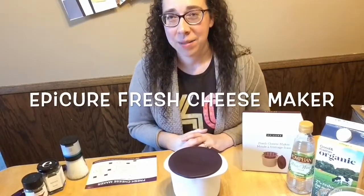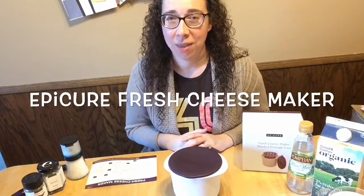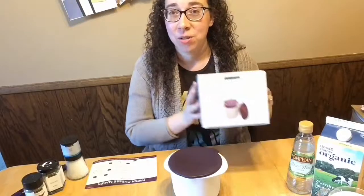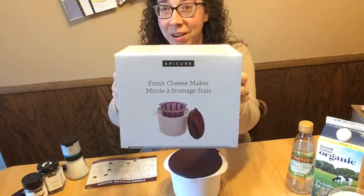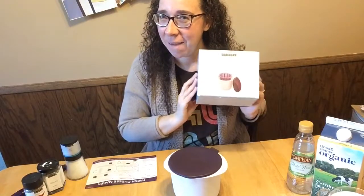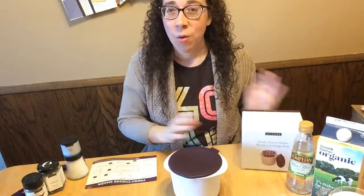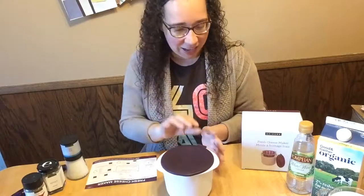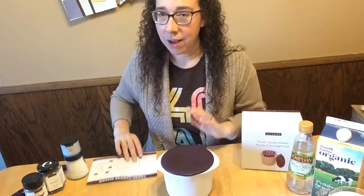Hi there, I am Deanna Perriott, senior leader with Epicure, and I'm here to show you all about Epicure's fresh cheese maker. Have you ever made your own cheese at home? This is a fun little gadget which will help you make it easy and simple.